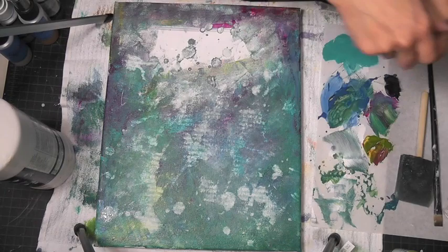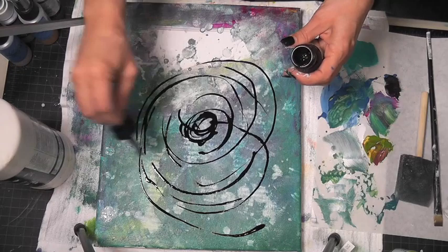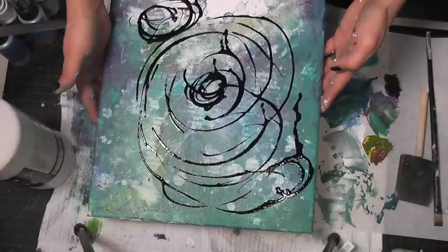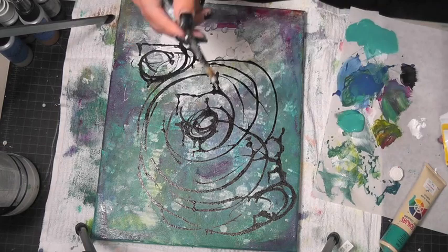Next I'm gonna grab some Liquid Tex extra fluid ink in black and I'm just gonna create some random circles. Really allow your wrist to just kind of snap as you're creating, and you'll see the coolest little effects that you get when you do that. Then I'm going to tap the canvas one way and then tap it the other way a little bit to get the drips to go in several different directions. Then you're gonna heat this up with your heat gun.